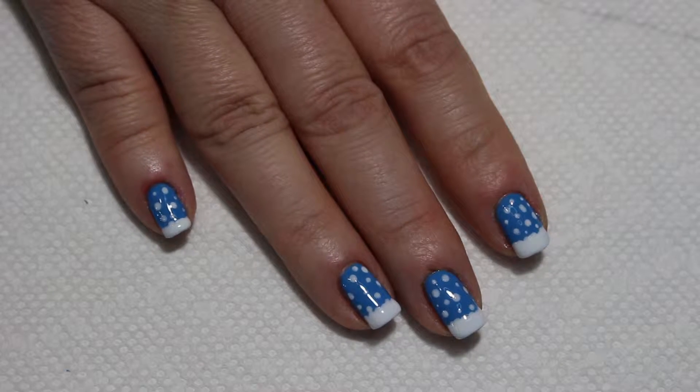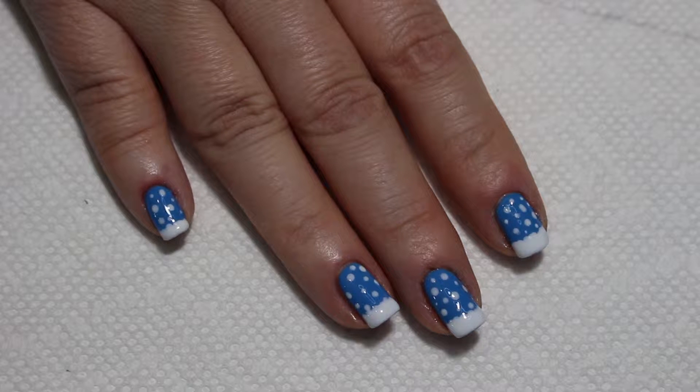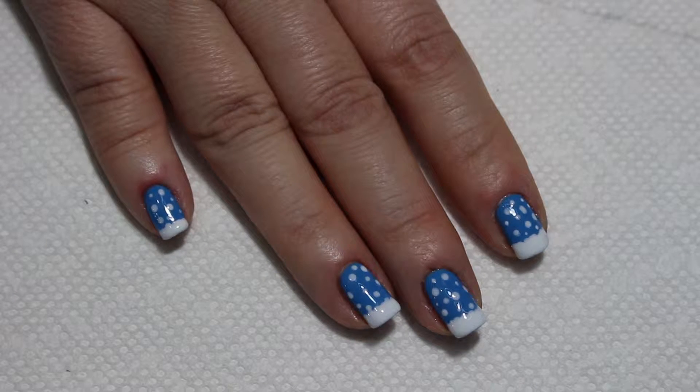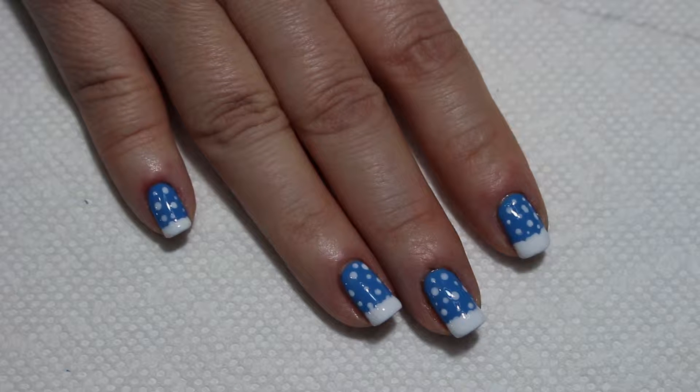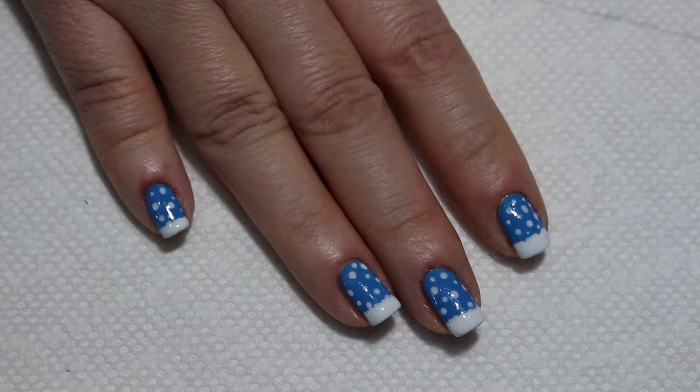Hey guys, it's Suzie with Suzie Nails It and today we're going to do a really cute and simple design for Christmas or winter. You can use this with a standard toothpick or you can use a dotting tool, whichever you have.